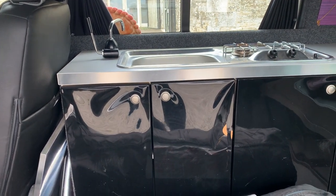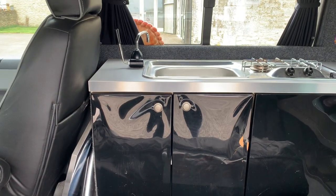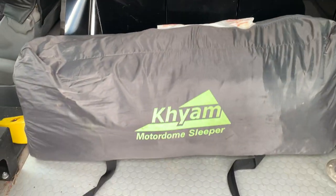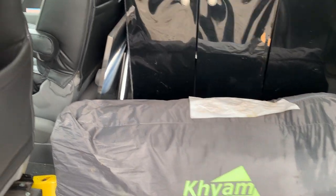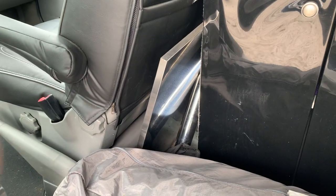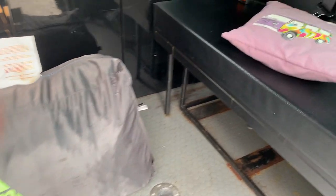That door under the sink area is damaged, but it could actually be replaced with a fridge quite easily — there's an aftermarket fridge you can fit. This is the kind of Motor Dome Sleeper, which is a four-berth tent that basically fits on the side. And there is the table that fits into that hole on the floor.